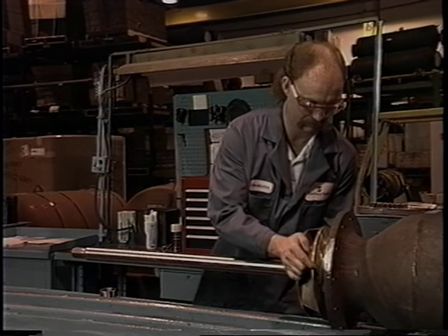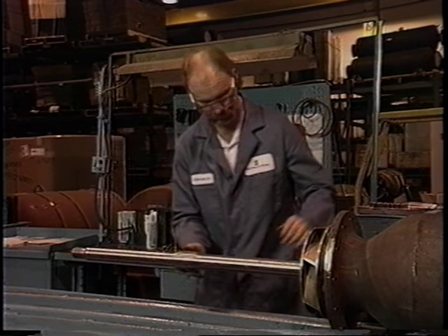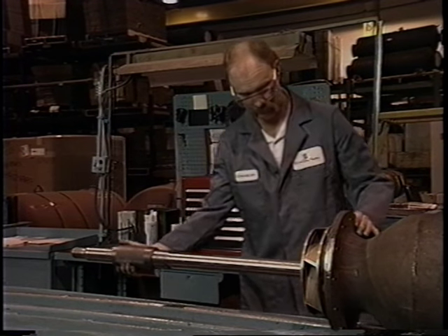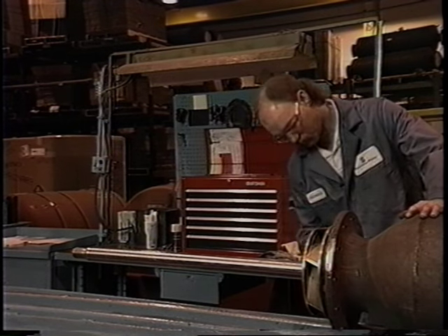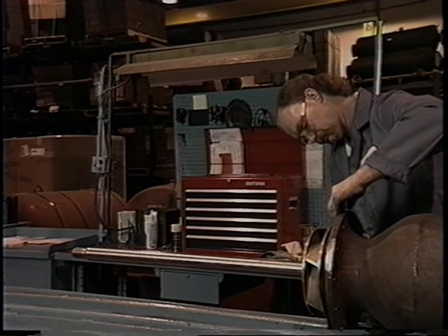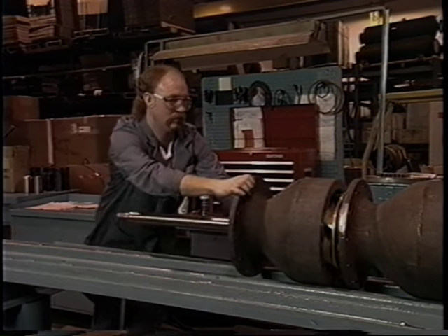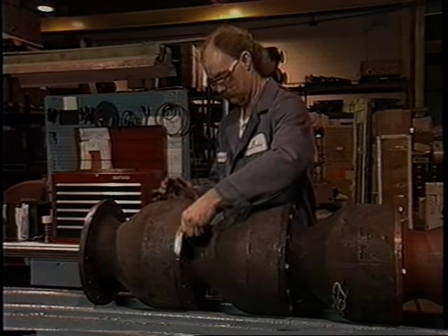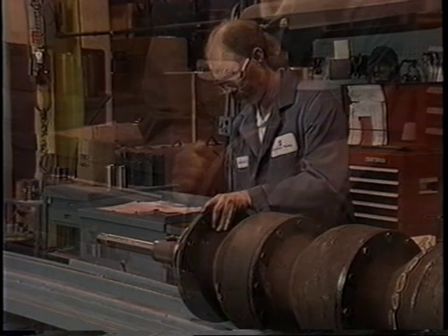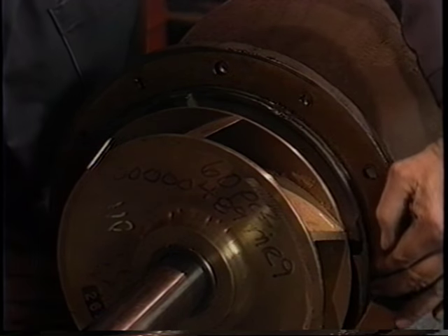The procedures for the third stage are the same: install the impeller, open the taper lock bushing, and use the beater to install it into the impeller. Apply grease to the flange of the second bowl and install a wet gasket lining up the holes. Situate the lateral ring into the groove of the third standard bowl, place the bowl onto the shaft, and install four bolts.